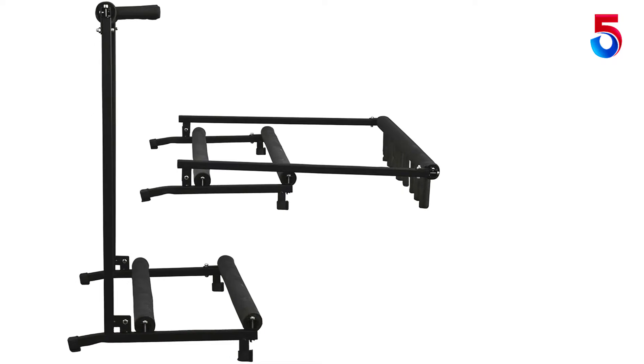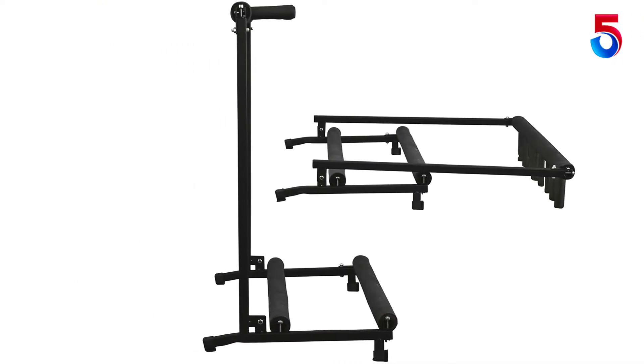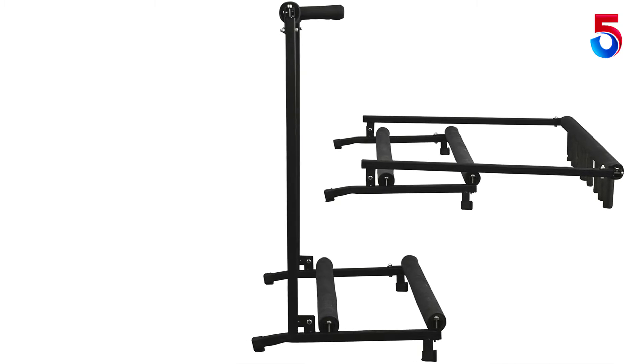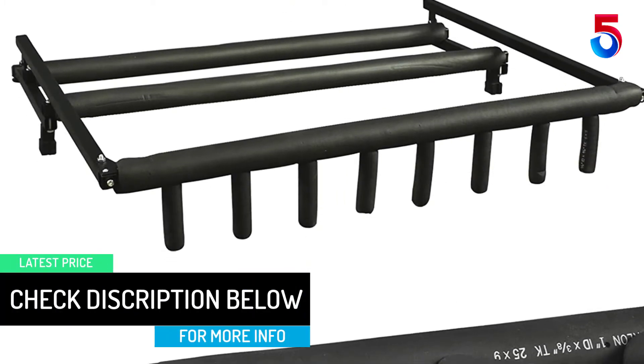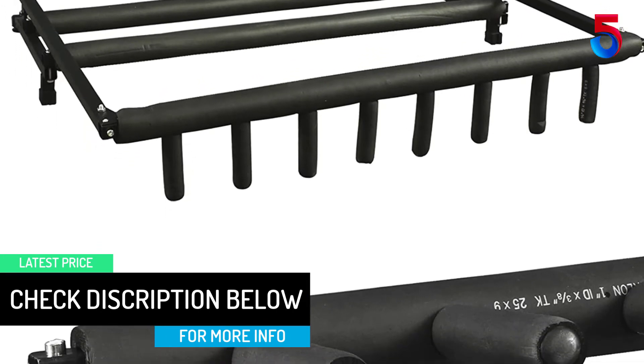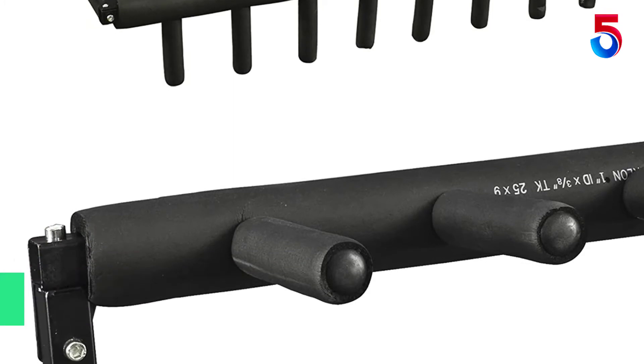Moreover, this metal rack is compatible with most acoustic, bass and electric guitars. The base is stable enough to keep your string musical instruments protected from scratching. The fold-down mechanism of this stand makes both storage and transportability hassle-free. You can also use this stand to display your guitars in a store.